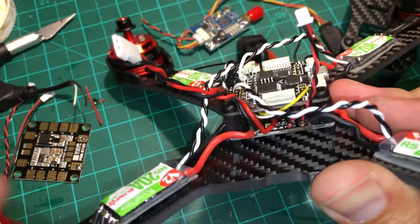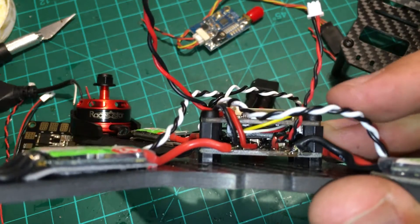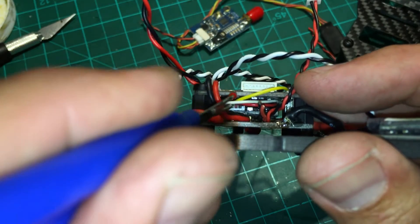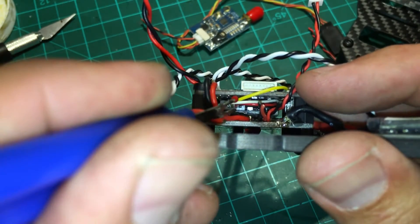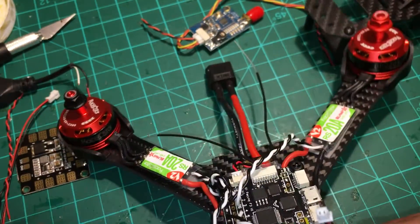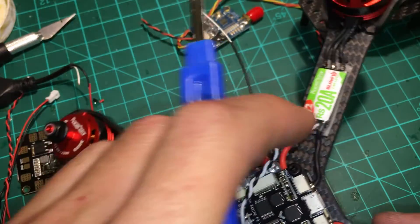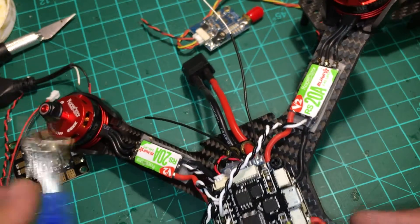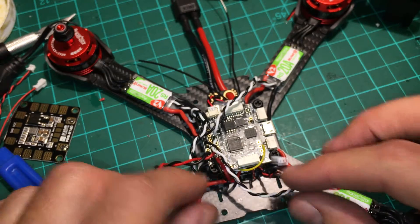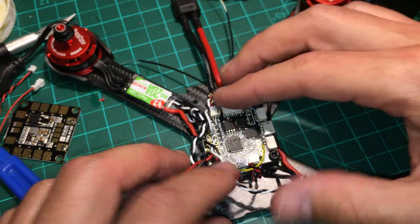All you're really going to get off this flight controller is battery voltage being sent to your Taranis. But with this connector setup it all works really well. It's compact, and your receiver stays on the bottom of the flight controller when you take it off to access the PDB.